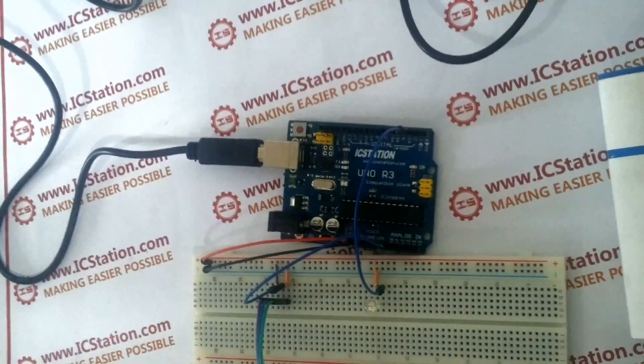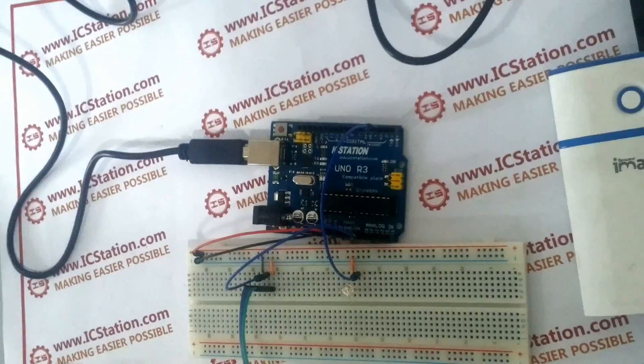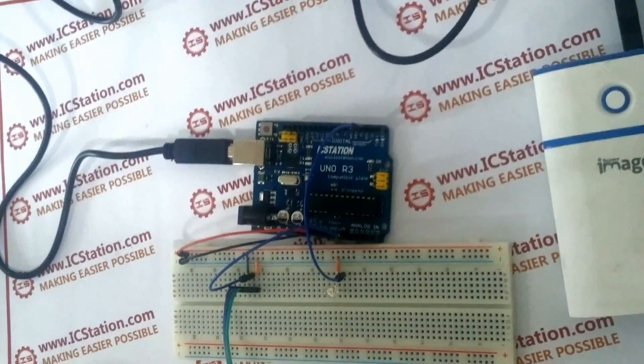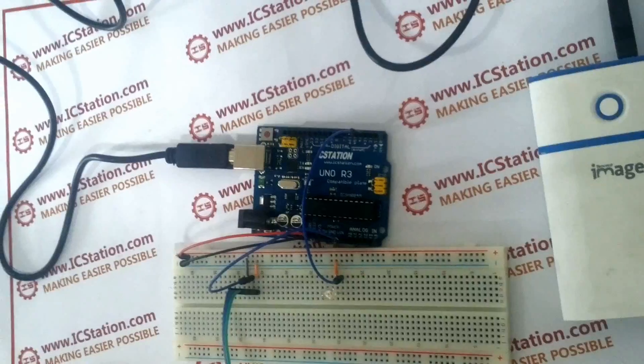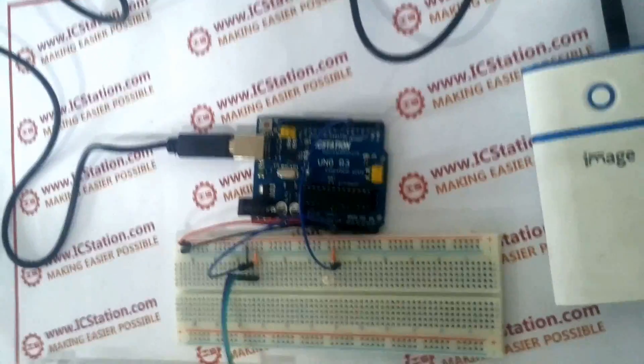The IC Station team introduces you to this light sensor LED brightness control system. Based on IC Station EULO compatible with Arduino, it can be used for energy saving lighting in places such as passageways and roads.